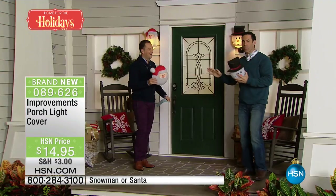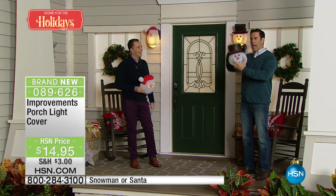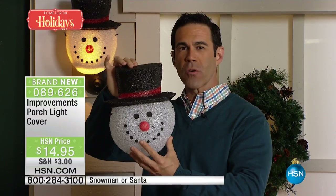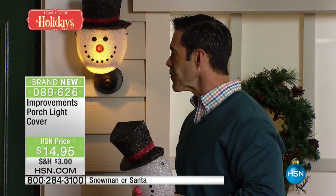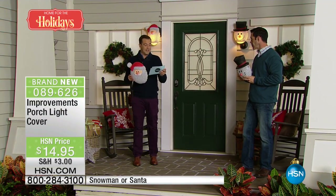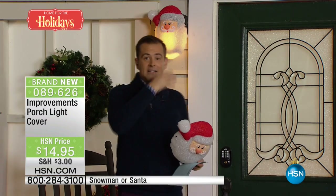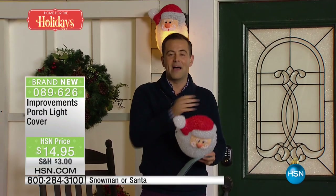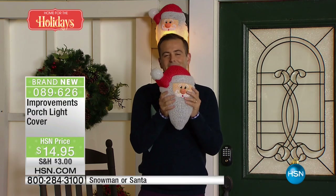Everyone has these. I've got three in front of my garage door. I've got one in front of my entryway. How easy is it going to be to put a couple of Santas or a couple of Frosties out and cover up those lights and do something really fun and inviting for all of your guests, for all the people driving by. We have 1,500 left in the Santa and 1,600 left in the snowman, for $14.95. I would certainly consider getting both of them — a Santa and a snowman. They're so affordable it makes sense.